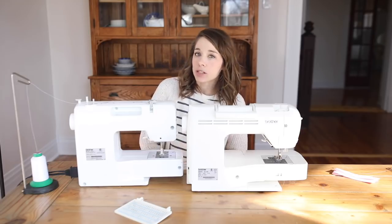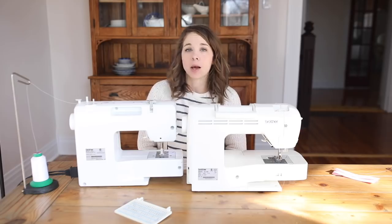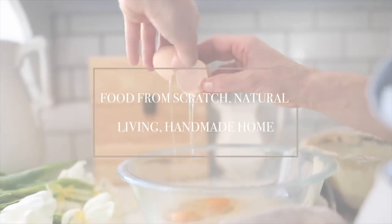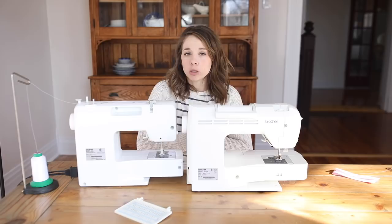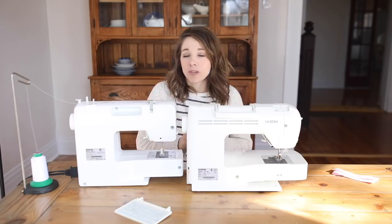Hey everyone, it's Lisa from the blog FarmhouseOnBoom.com, and today I want to show you how to make a buttonhole. So if you are brand new to my blog and YouTube channel and this sewing series, we have gone over everything that a beginner needs to get started.